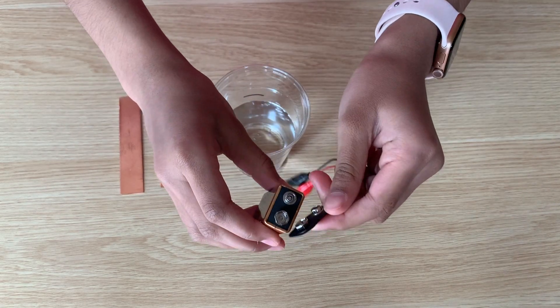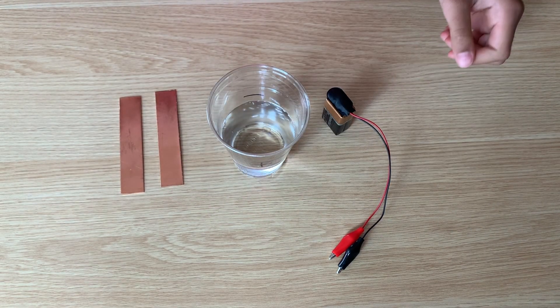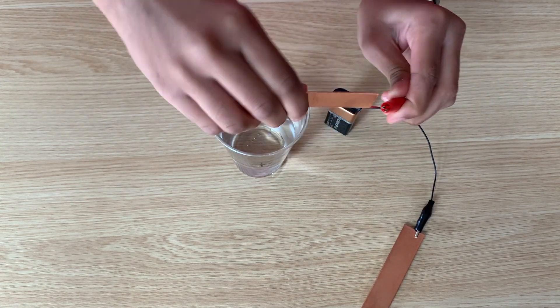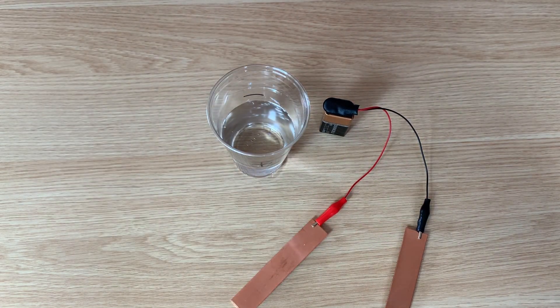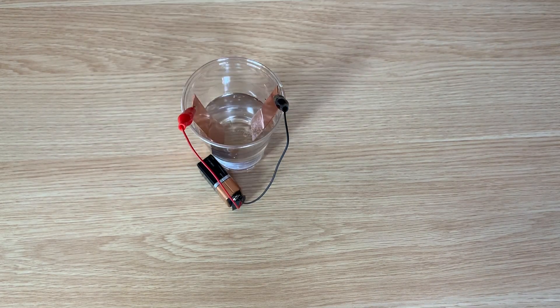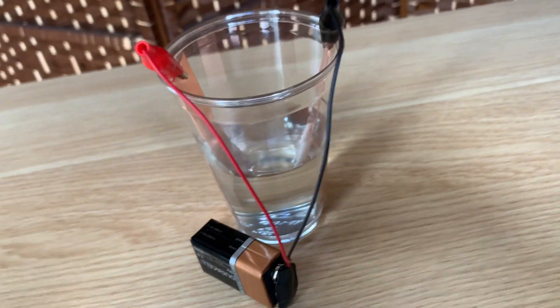Attach your 9-volt battery snap to your alligator clips. Since mine are already connected, I do not have to do this. Then connect the snap to the 9-volt battery. After this, connect each alligator clip to the copper strips. Take each copper strip and carefully place them in the vinegar. Make sure that the red is at the plus sign and the black is at the minus sign. Your setup should look like this.